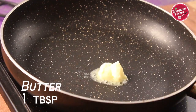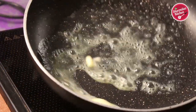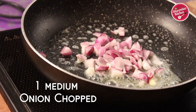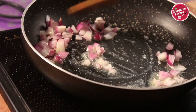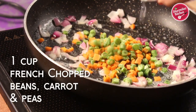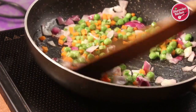Here's some butter in a pan. When the butter is melting, add the chopped onions. Now a gentle stir, and add chopped vegetables like carrot, french beans and green peas. Saute the vegetables until slightly cooked.